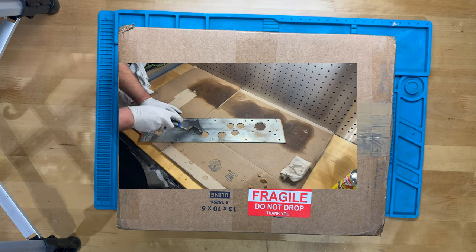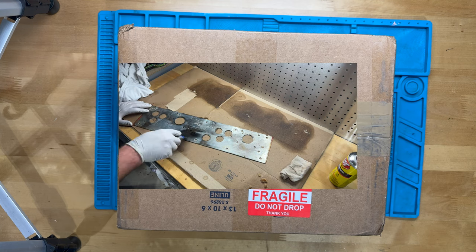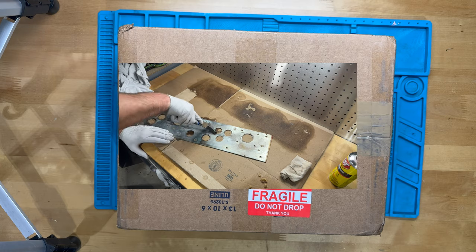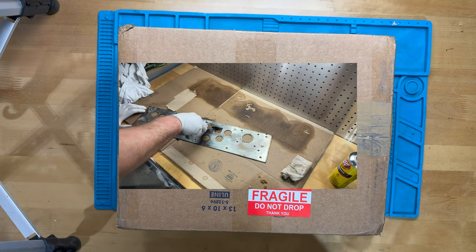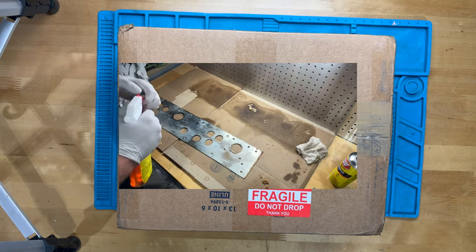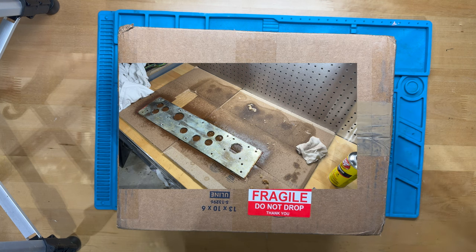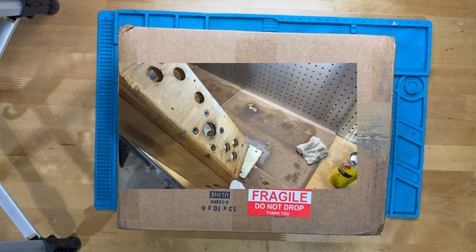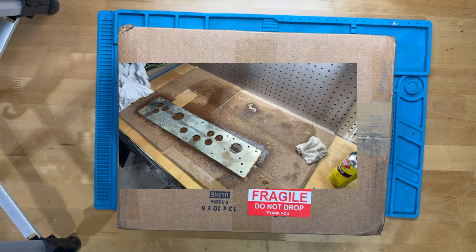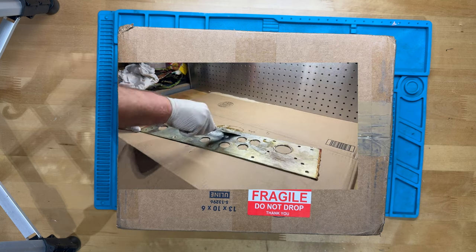I continued working to strip the old adhesive off of the control panel. I took the steel plate off of this Joust control panel, went through a couple coats of Goof Off, then scraping, then the Goof Off gel and scraping. I'm making progress, but it is so slow going and I'm going to have to try something else to take it the last mile.